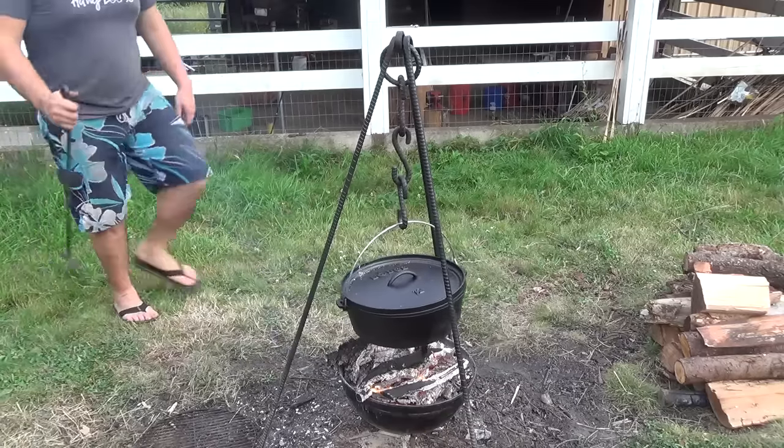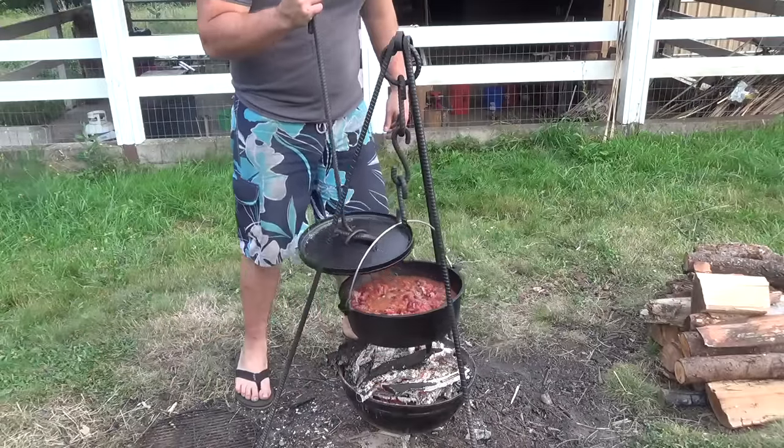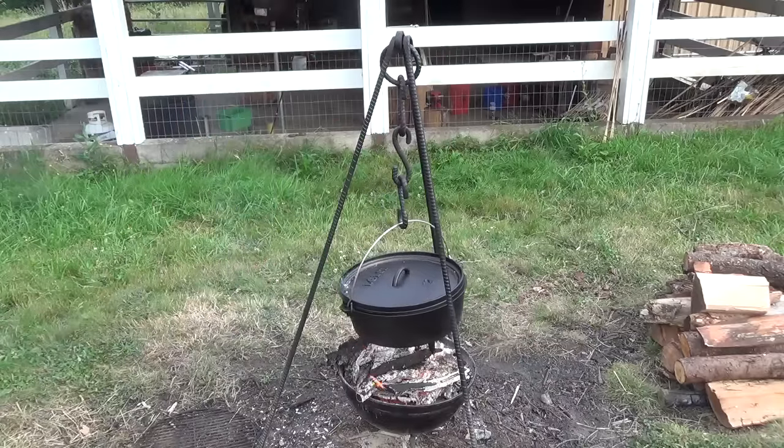Hey everyone, Nick here. My wife asked me if I could make a fire tripod for her because she's been getting into cast iron cooking. So today I'm going to show you guys how I made this tripod set.